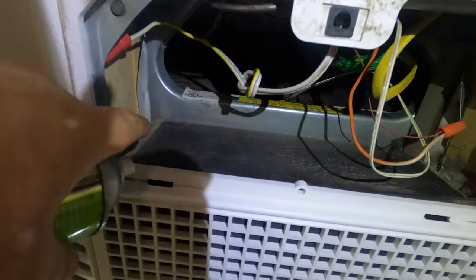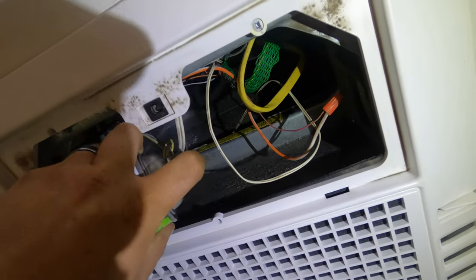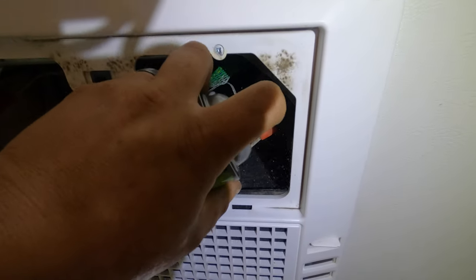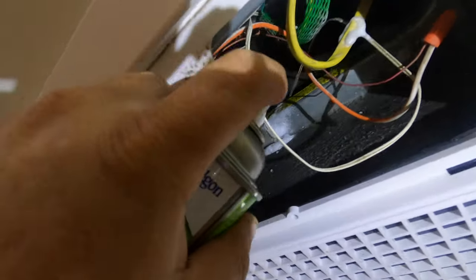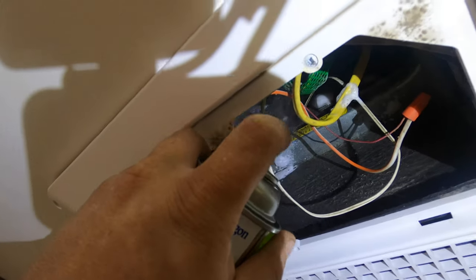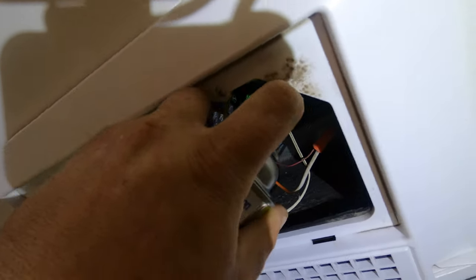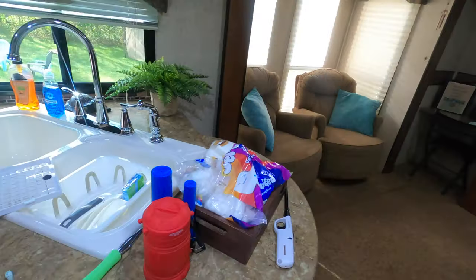Now we're going to just kind of spray it up in here. The can says start at the bottom and work your way up, so that's what we're going to try and do. I'm gonna get the spray down there real good and then I'll get back with you guys.